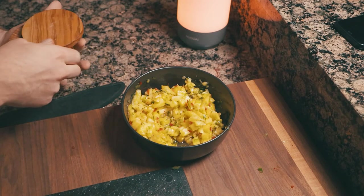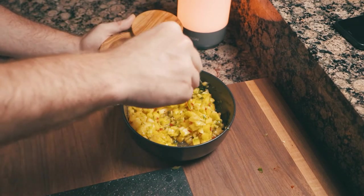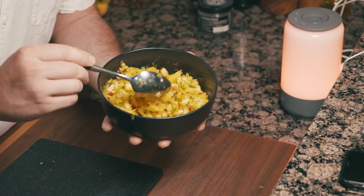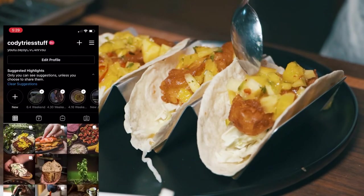We're going to add just a sprinkle of salt to that. This is a good pink sea salt. I recommend using a nice salt in anything you're cooking because it'll just level up your dishes more. And boom, you have a nice pineapple salsa — perfect for fish tacos.